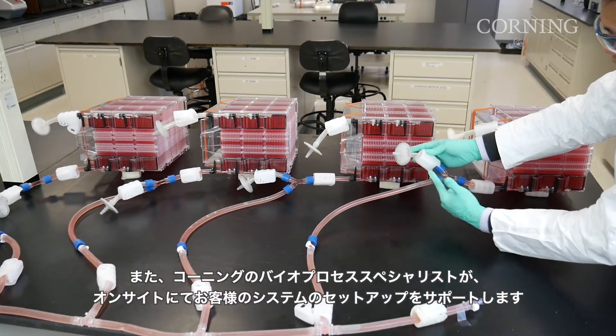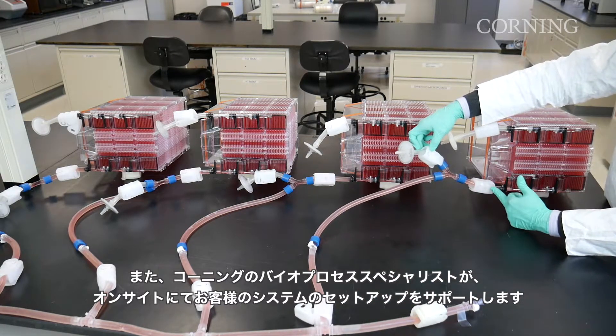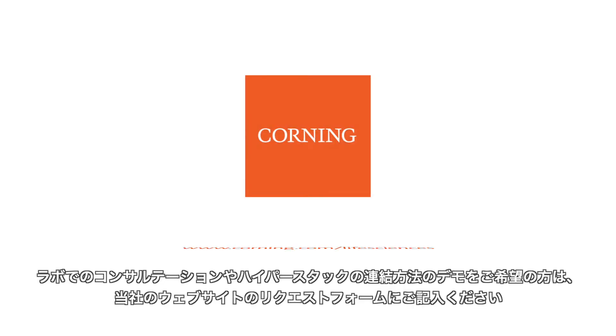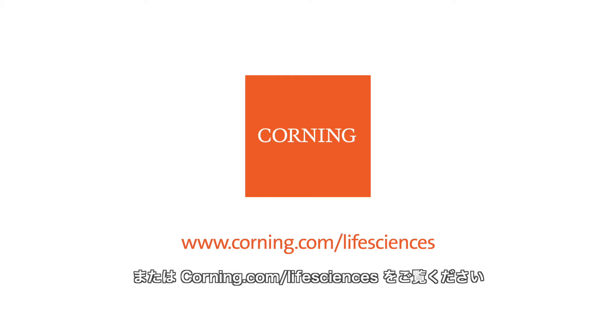Corning Bioprocess Specialists provide on-site technical assistance to help you set up your system. For an in-lab consultation and demonstration of how to manifold HyperStack, please fill out a request on our website. For all other questions about HyperStack and its uses, please contact your Corning Bioprocess Specialist or visit corning.com/life-sciences.